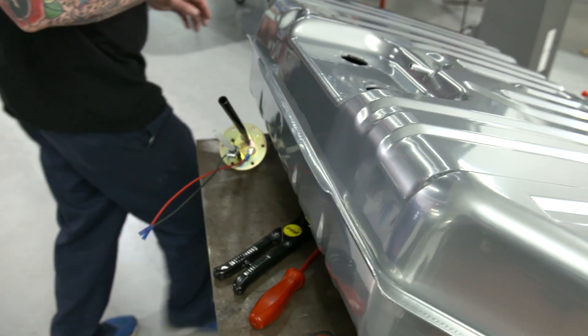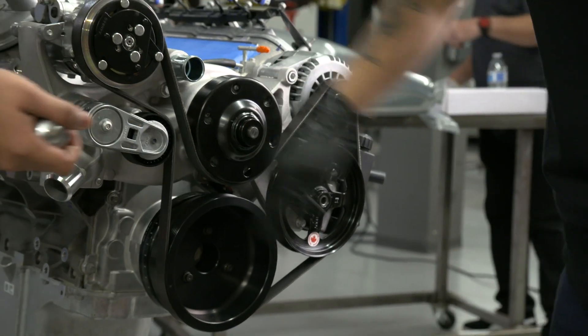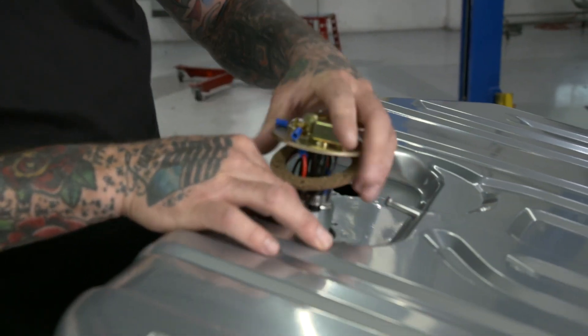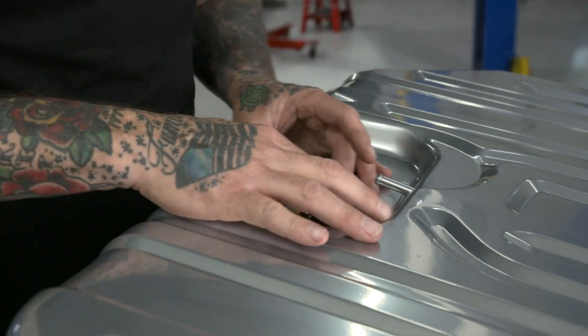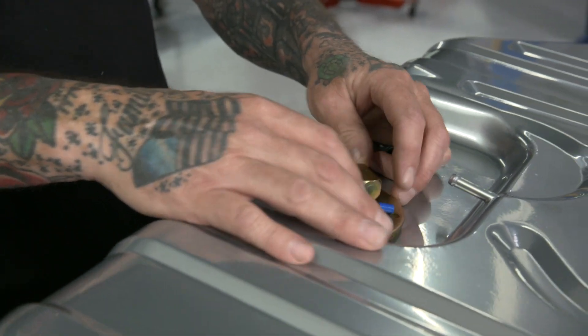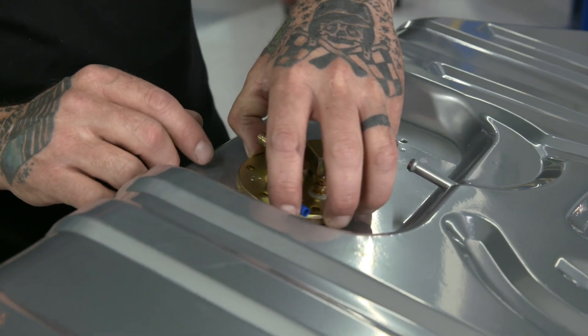Now we've got to do our pump. With our pickup sock on, everything's trimmed to length, wiring is hooked up, and the gasket's on there — we can drop it in the tank. Just make sure you feed your wires in there; you don't want anything pinched or cut. Now we'll put this in a spot that feeds out of the tank, that way nothing gets caught up here as far as fuel lines go.